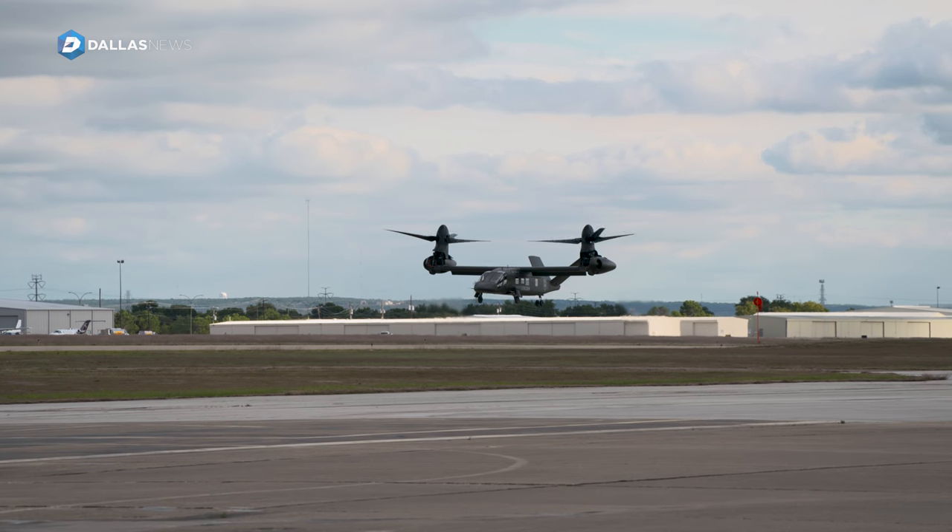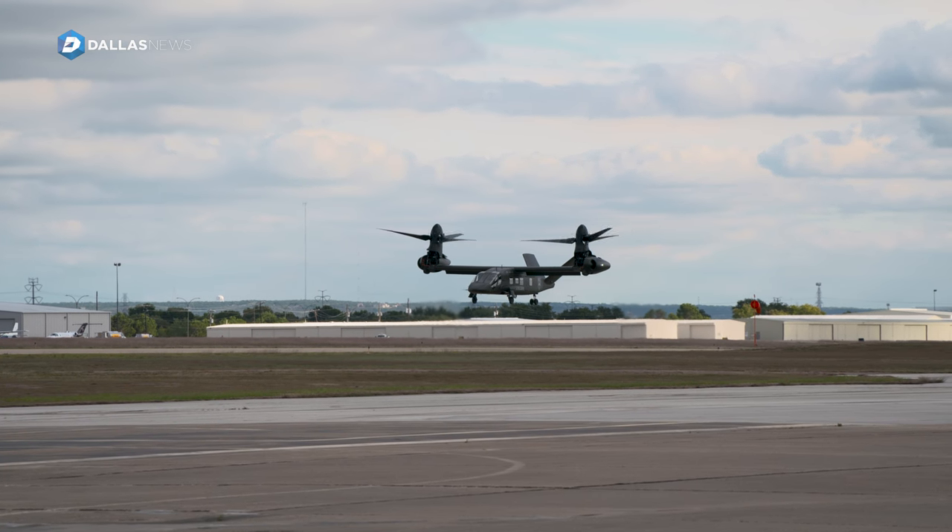Takeoff will be an altitude over airspeed takeoff and they'll climb to 500 feet above ground level.